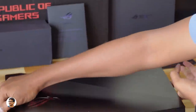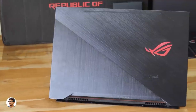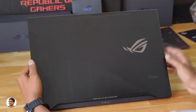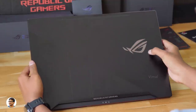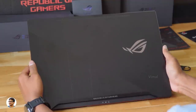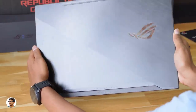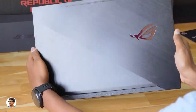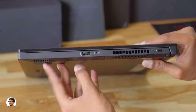The Zephyrus M is an ultra slim premium gaming laptop powered by an 8th Gen Intel i7-8750H CPU and a GTX 1070 GPU. The build quality is solid — it's entirely made of aluminum. There's an ROG eye on the right side in chrome finishing that glows red when the laptop is on. The top panel has a two-tone brushed aluminum finish which Asus calls 'black titanium,' giving it a unique and sophisticated look. At the bottom you've got the Republic of Gamers branding.